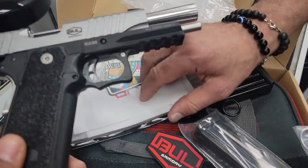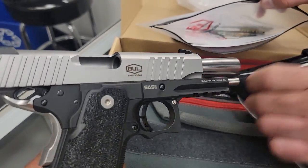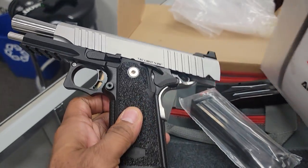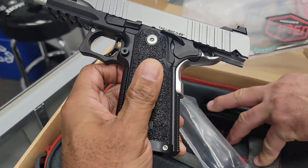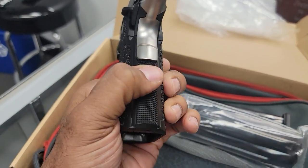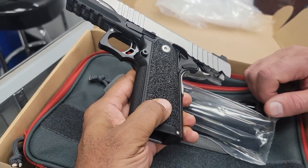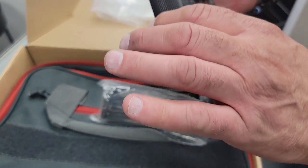It's a beautiful gun. The trigger pull is amazing — about three to three and a half pounds. The texture on the grip is great, and I like the front and rear serrations. It has 30 lines per inch checkering.